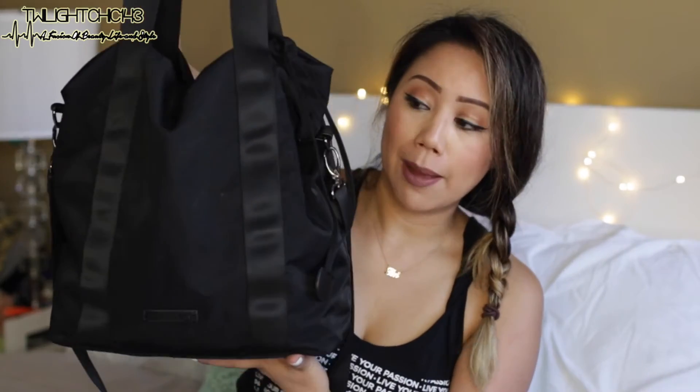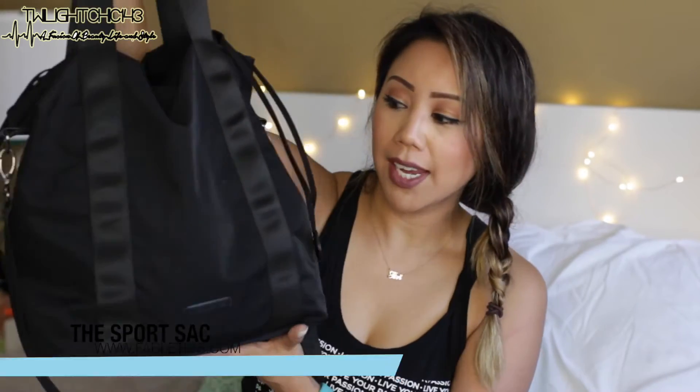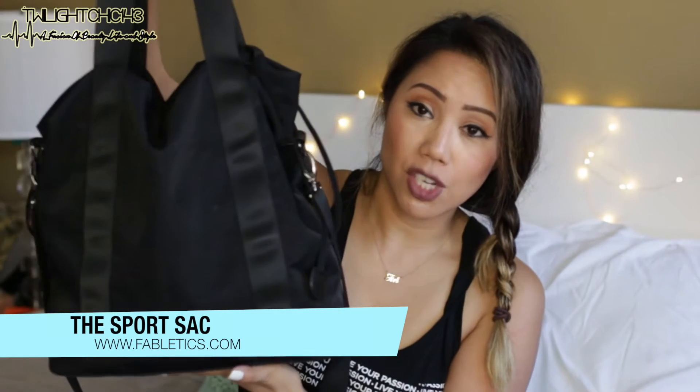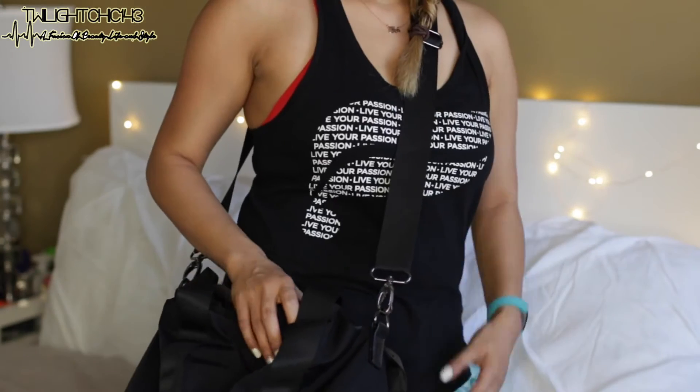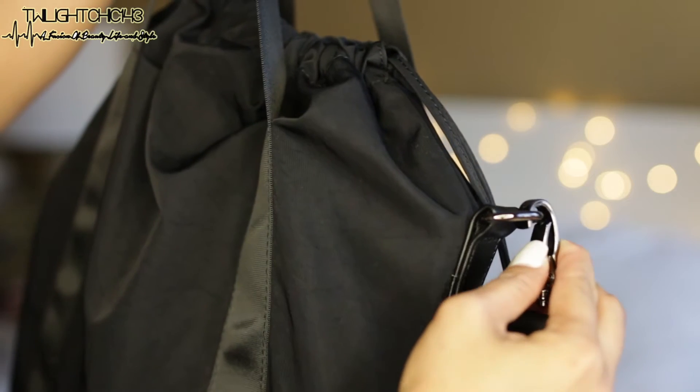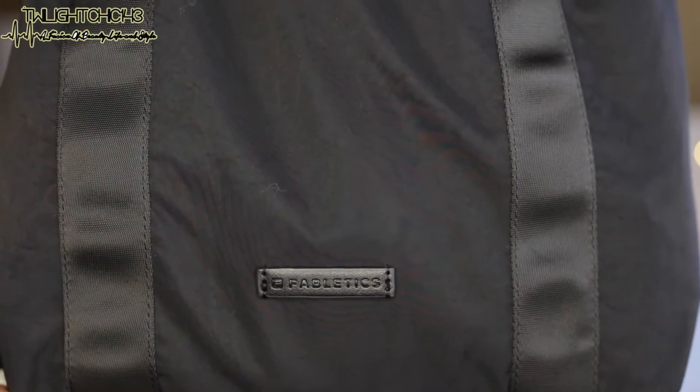I've had the most difficult time trying to find a gym bag, but this one from Fabletics — I'll leave the name on the screen — is the perfect fit for me. It's spacious but not bulky and holds everything. I love how you can convert it: wear it over your shoulder or as a crossbody. It's not one of those long gym bags, which I think makes it perfect.